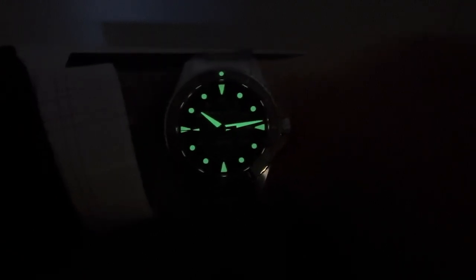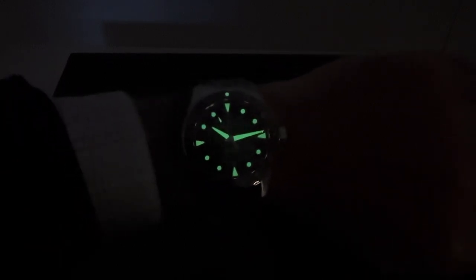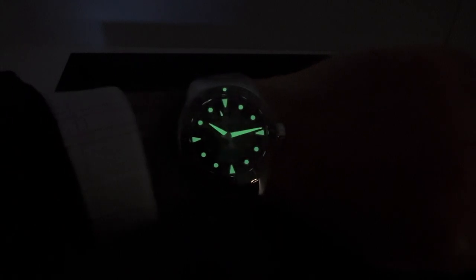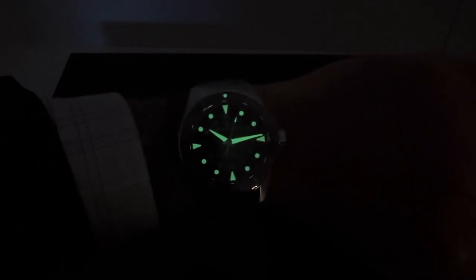As always, I greatly appreciate you viewing. Let me know what you think of this model in green. I think this is very well done if your wrist can support the larger case dimensions of the newer Khaki Scubas. But thanks for viewing. If there's anything I can do for you, shoot me an email: Brad at brentmmiller.com. We'll see you in the next video.